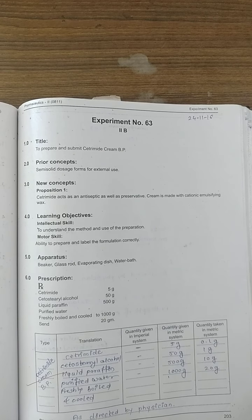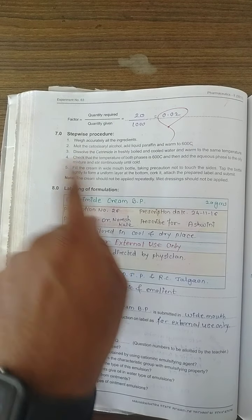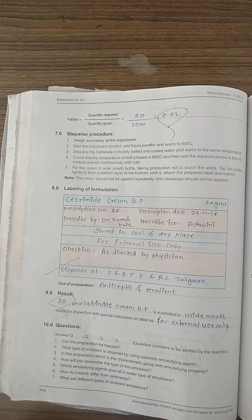We have to make only 20 grams, so we need to calculate the factor. We have to warm both phases to 60 degrees Celsius. The oily phase consists of cetostearyl alcohol and liquid paraffin. The aqueous phase contains cetrimide as the active ingredient.